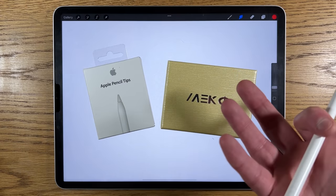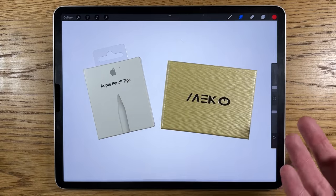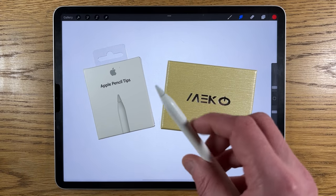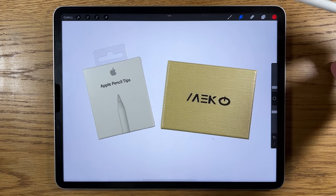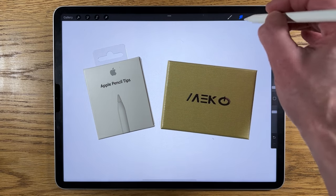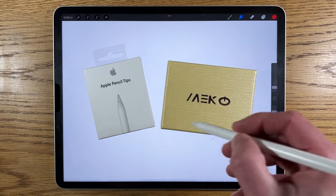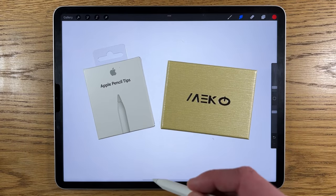I purchased both just to see whether there was any big difference — whether you're actually getting better value for money with the cheaper option. I haven't noticed a great deal of wear and tear, but occasionally when tapping on certain buttons or areas in different programs, I'm finding I have to angle the pencil a little differently to activate it. It's not really affecting my drawing, but it is affecting navigating menus and tapping buttons.